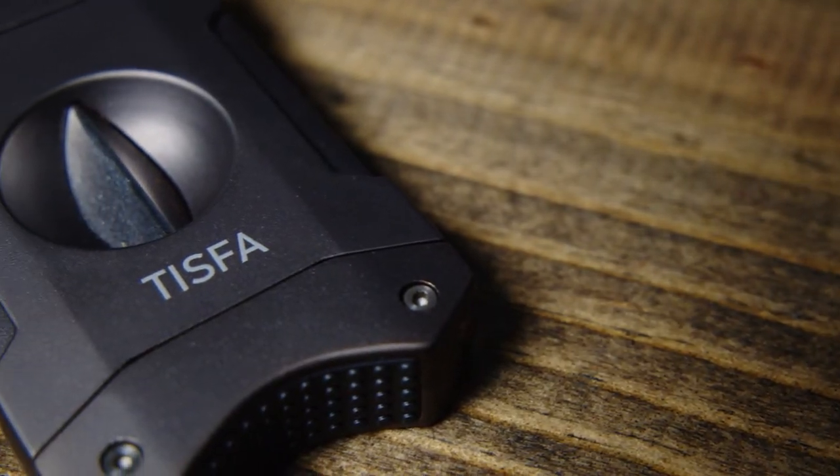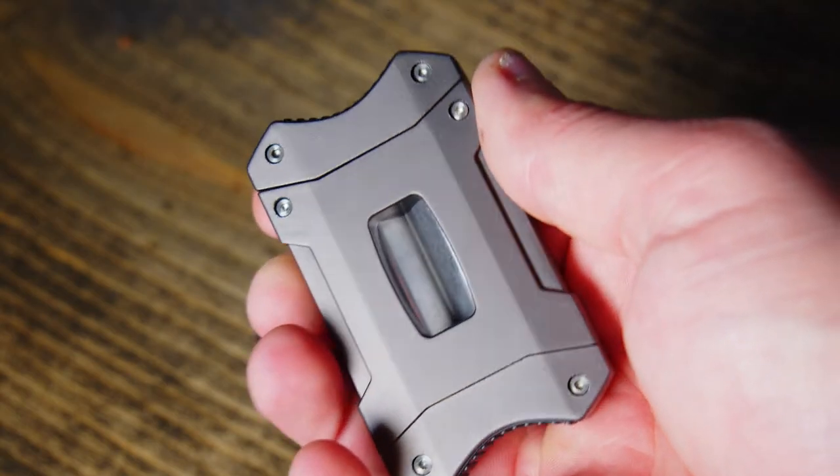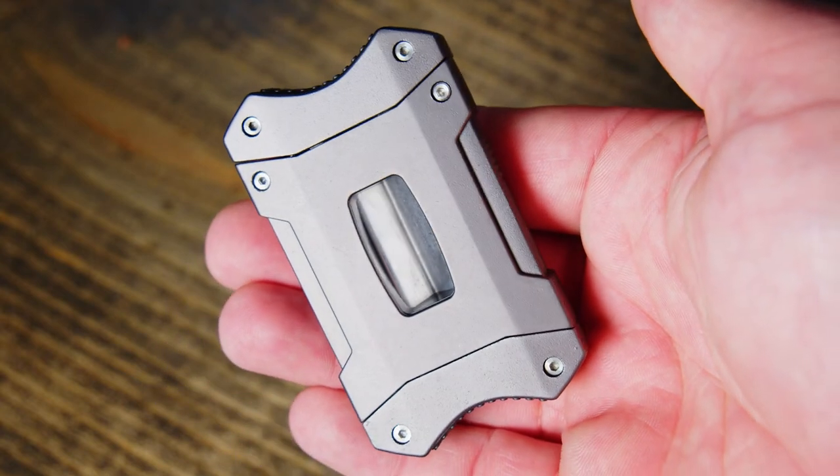This cutter looks high end and is super easy to hold in one hand. You can tell by the weight of it that it is durable and built to last. It is incredibly easy to use and has strong spring-loaded clips on each side. Simply squeeze the sides and your cutter is ready to go.